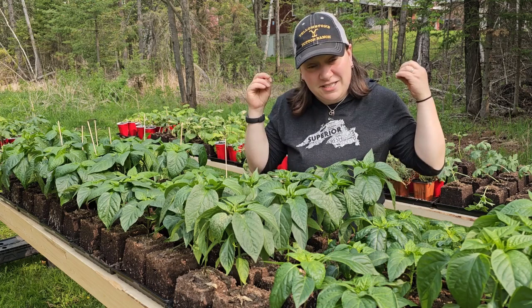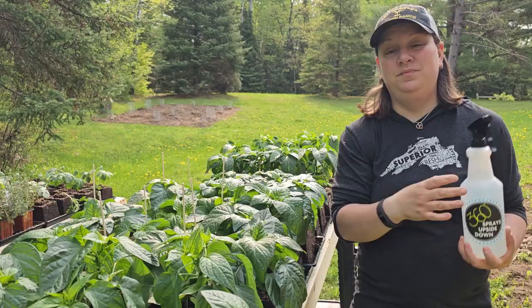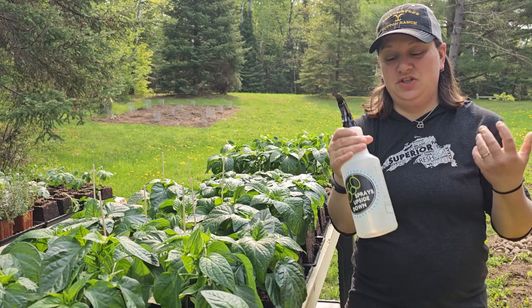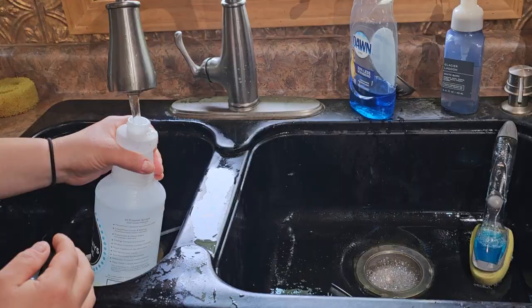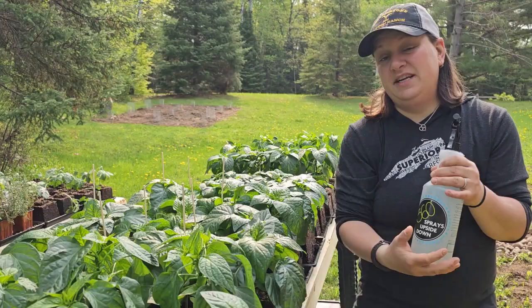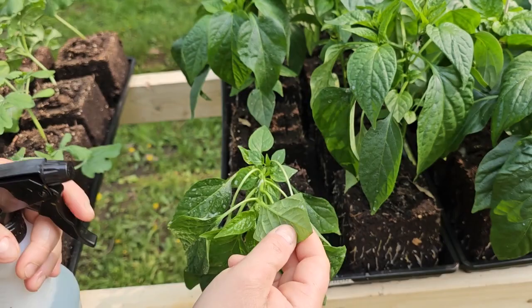Don't worry — especially if you catch it early, it's pretty easy to deal with and prevent from spreading to the rest of your garden. There are a lot of different products you can use, but my favorite way to deal with an infestation as soon as you discover it is to use a squirt bottle — one you probably have on hand from watering your seed blocks — filled with lukewarm water and a little bit of Dawn dish soap. Aphids really don't like soapy water; it breaks down their membrane and makes the environment less pleasant for them to live in.